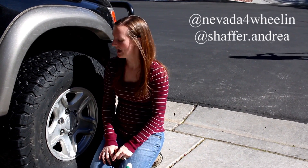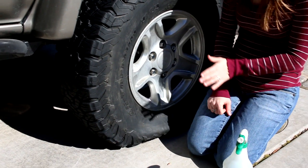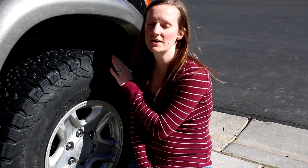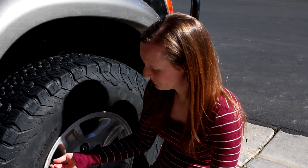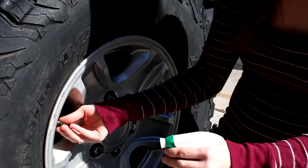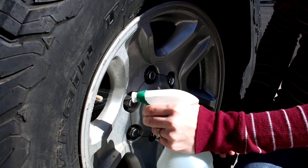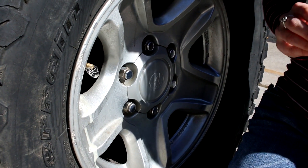Hey guys, I'm Andrea. We just got home from an awesome weekend of camping with our kids and friends, and my husband came up this morning and noticed he had a flat tire in the truck. We looked around at the whole tire and didn't see any nails or anything. When we went to take it off and sprayed it, we realized where the leak was coming from.